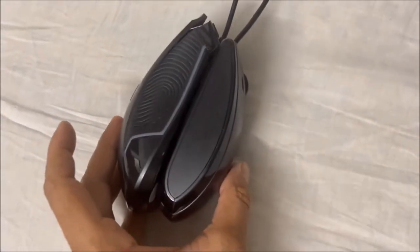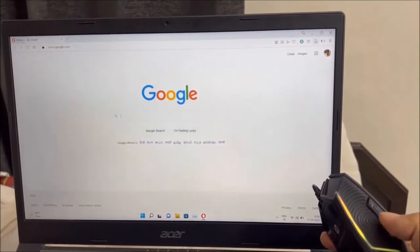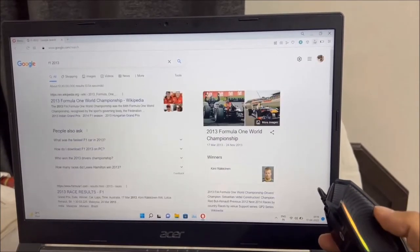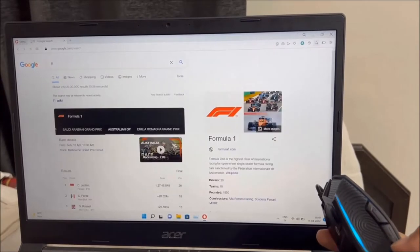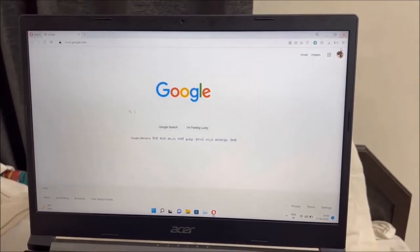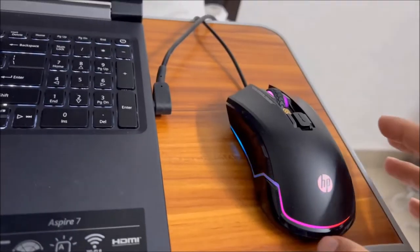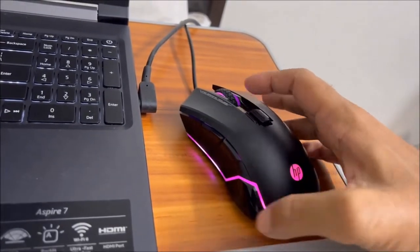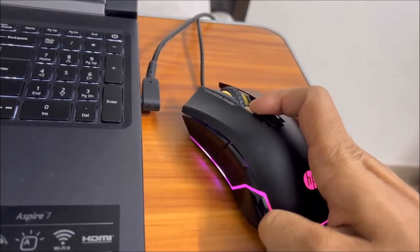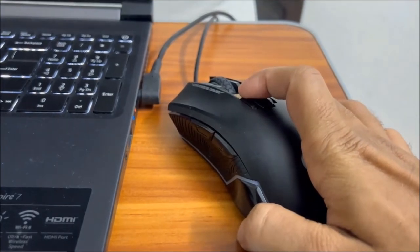With the side button you can toggle between web pages — back and forward — and it comes as default. You can also assign each mouse key for use in your games. If you want to turn off the LED disco lights, just press and hold the DPI button for 5 seconds to turn it off, and repeat the same procedure to turn it back on.